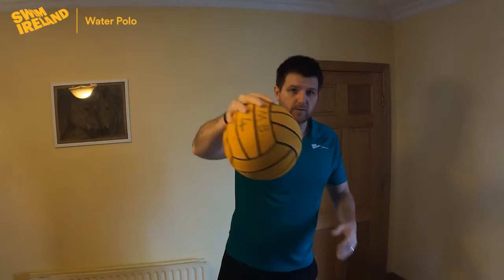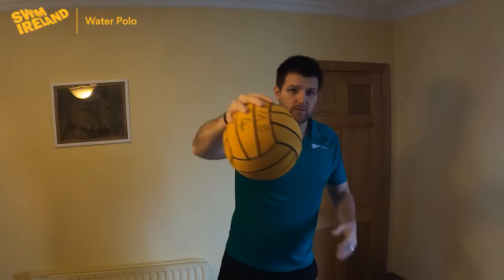So left to right, stop, finish the shot. Left to right, back, left to right, stop, back, left to right.